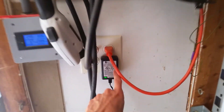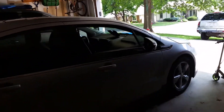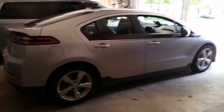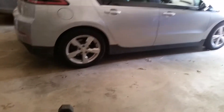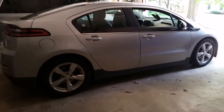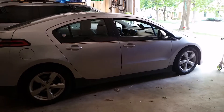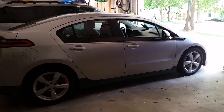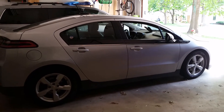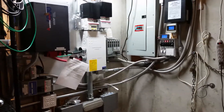Instead of using the Clipper Creek charger, we just plug into this outlet right here. We'll get that plugged in and show you our system charging up our Volt, which is pretty cool. It has the ability to power your own car if you want to, although if we charged the whole thing up from full it would pretty much take up all of our battery capacity. So I won't run it for very long — just to show you what it looks like and how it does.